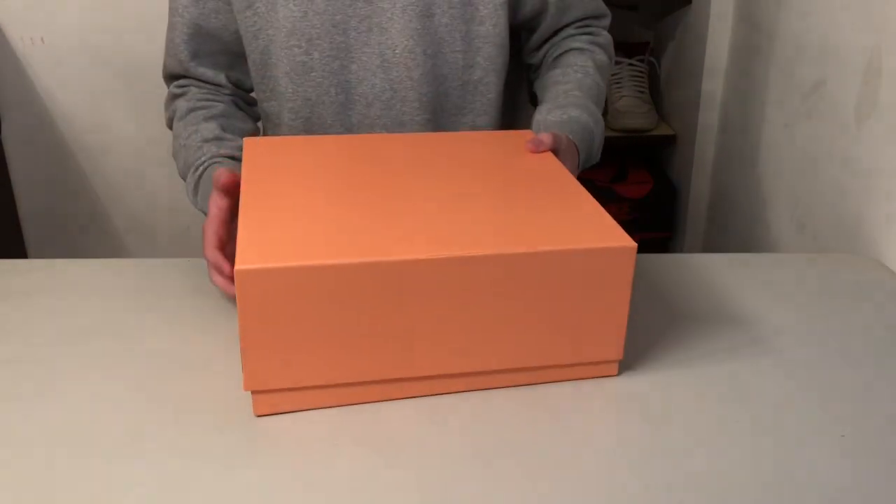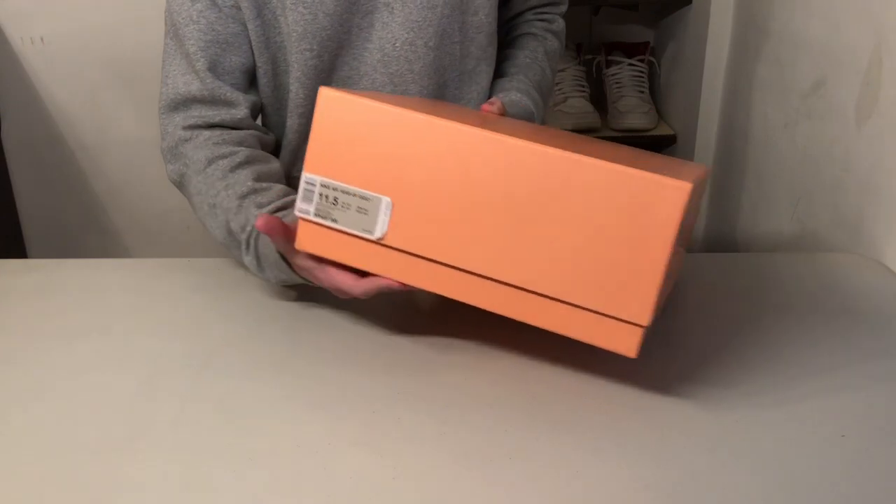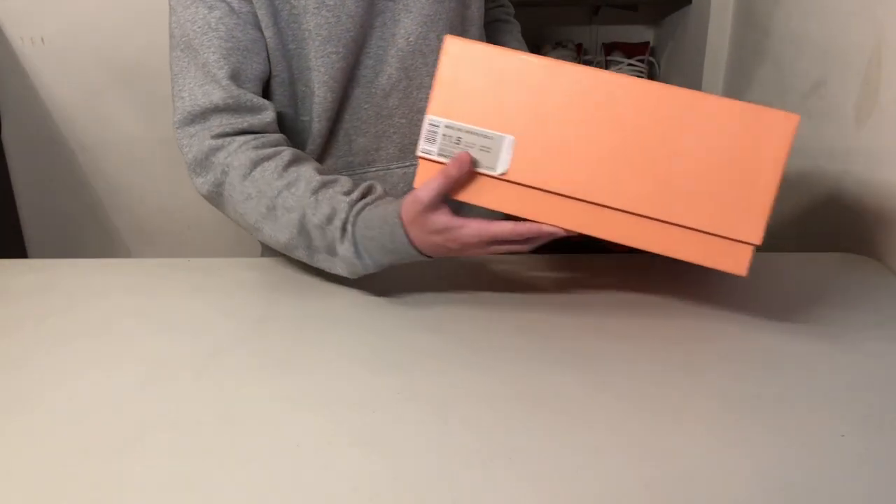It's very small. And this box is slightly a rectangle — it's not quite a square. Got the size deck here. Pretty much everything on the box. Just the standard bottom of the Nike box.